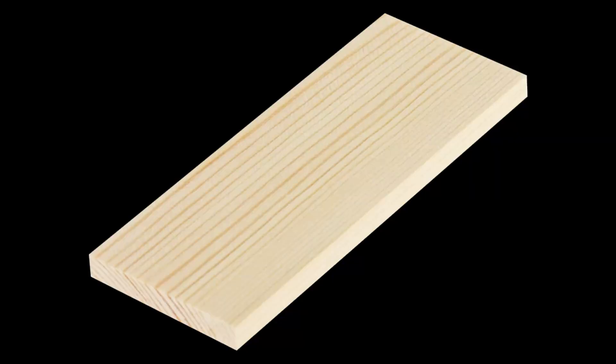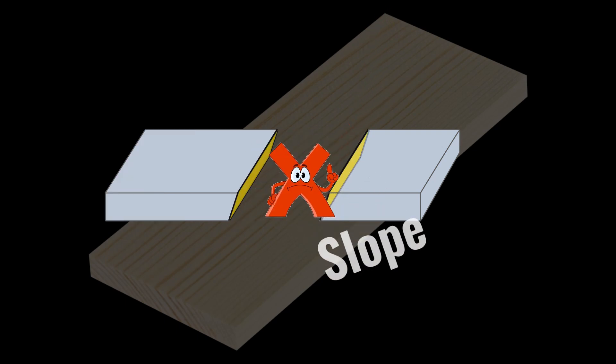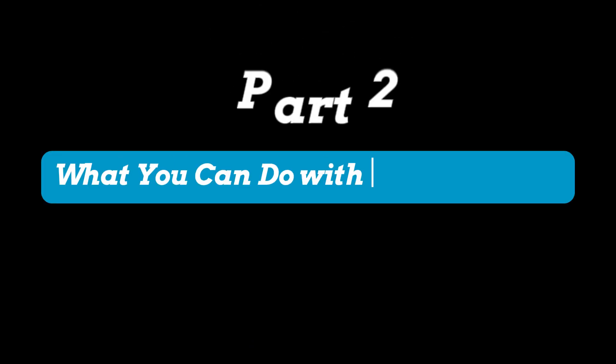But when it comes to thick materials like wood, you might end up with a slope you didn't ask for. What you can do with galvo lasers?